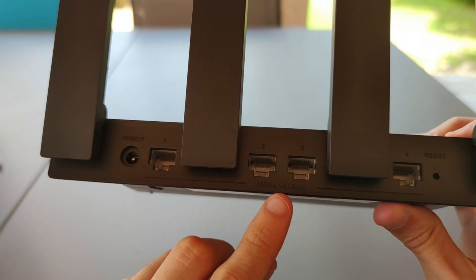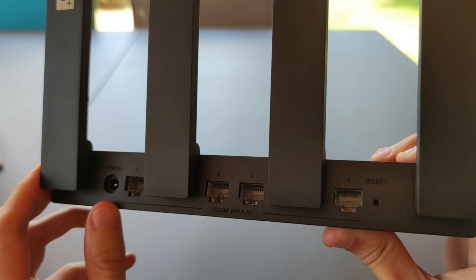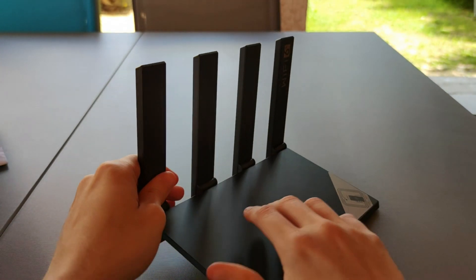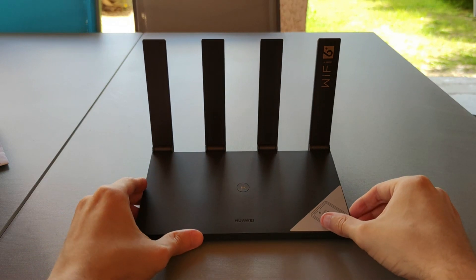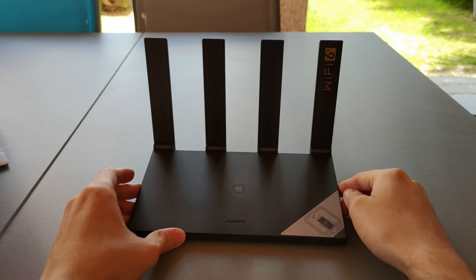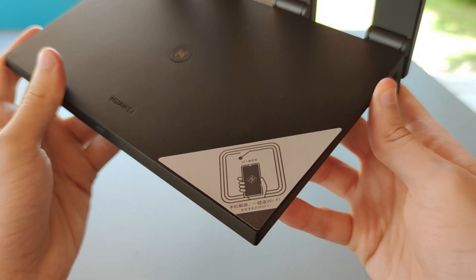Behind, we have the power port and 4 gigabit LAN plus one port, plus the reset button if we need it. On the front, we've got the WPS button and the NFC chipset to quickly connect Huawei devices to the network.